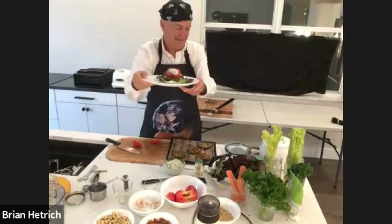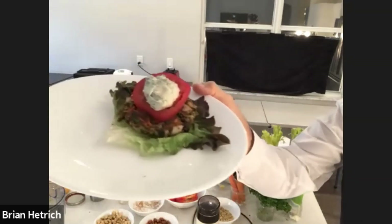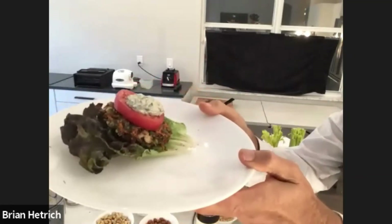Wow, yummy! It looks spectacular — just spectacular. Looking awesome, just beautiful.